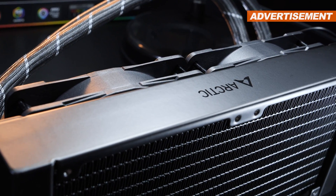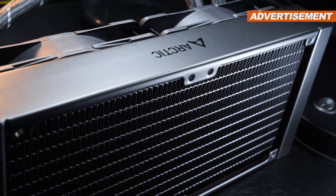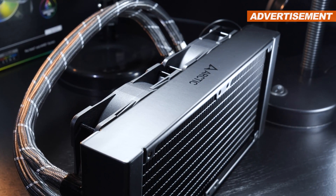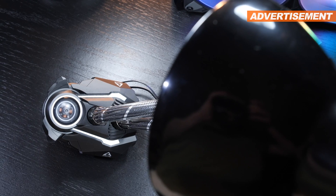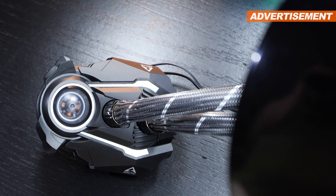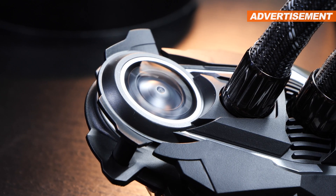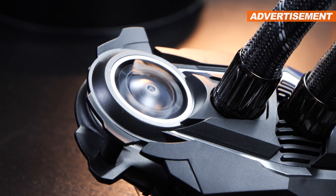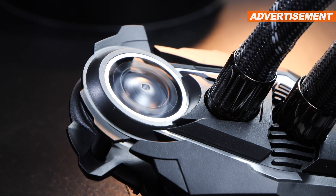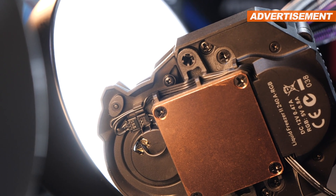As for the radiator, we're getting the 240mm aluminum one with a thickness of a whopping 38mm, and it seems fairly well built. What catches the eye is the pump unit, equipped with a small 40mm VRM fan running from 1000 to 3000 RPM at max. Believe it or not, you don't really hear it spinning. Those who still want to go without it can simply unplug the fan from the bottom of the pump unit.